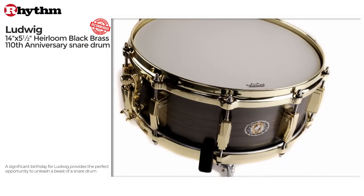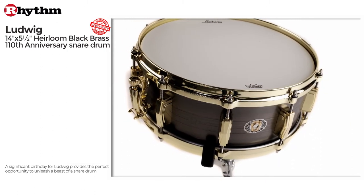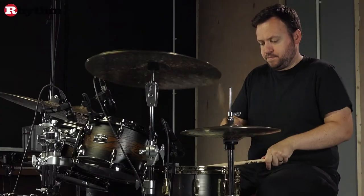Brass is perhaps the most musical of metals and all its sonic hallmarks are present in the snare's sound and playing characteristics.